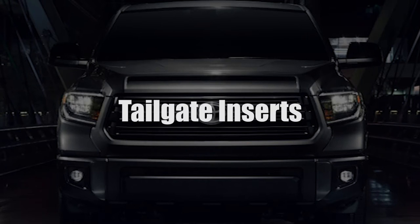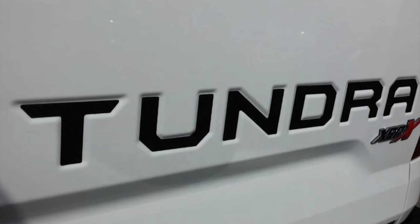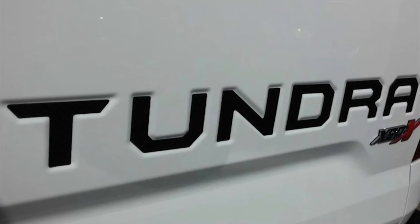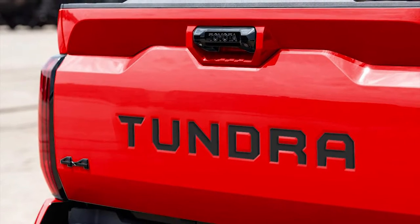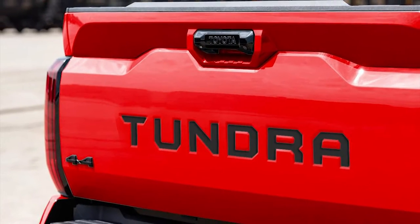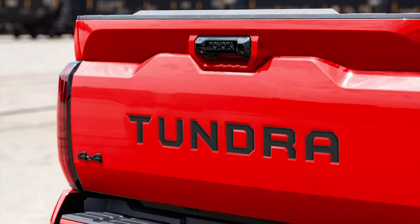Toyota wants all of those less fortunate behind you to know that the monster in front of them is a Tundra. While the logo is recessed into the metal of the tailgate and painted like normal trucks, you can really make it stick out with a set of Tundra tailgate vinyl decal inserts for cheap. It's an inexpensive and long-lasting touch that will set your truck apart from the rest.